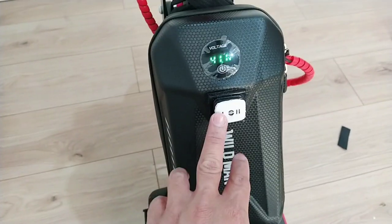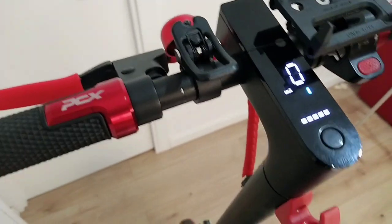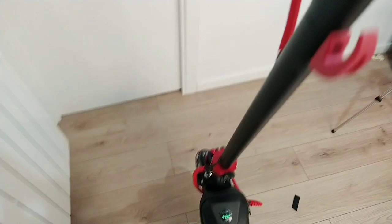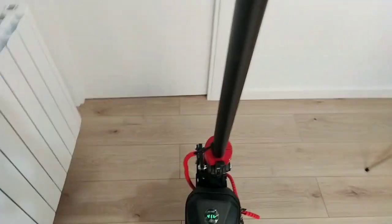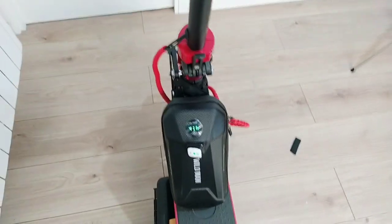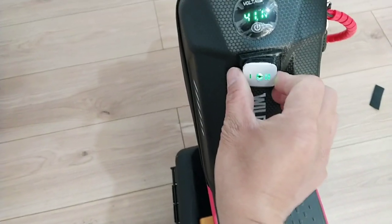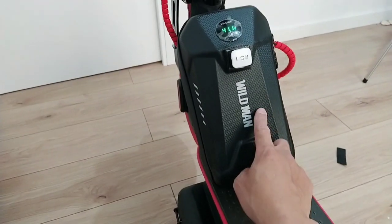I choose the internal battery, and then we start. Let's try it now. Perfect — that is the internal battery. As I said before, if you center this kind of button, the scooter will be turned off. Look — it's turned off now. Now we can choose to drain the extra battery.